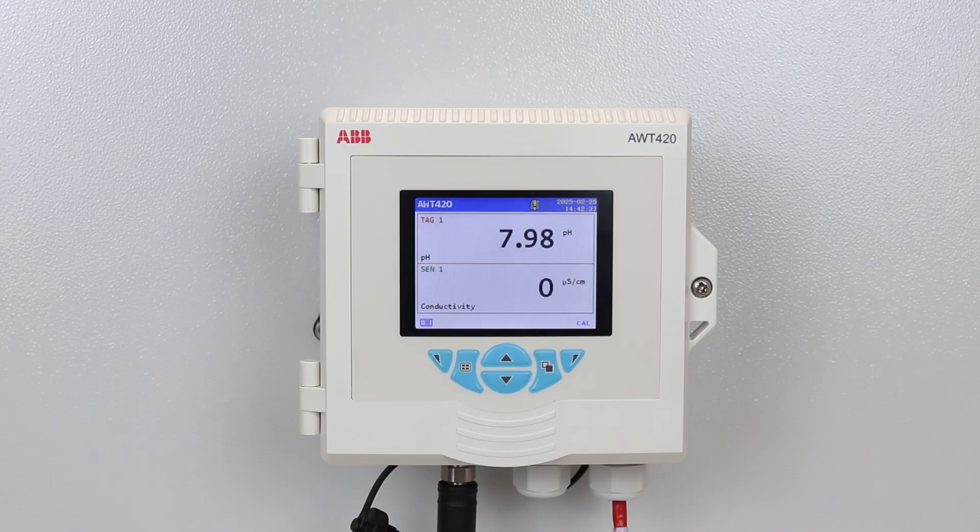Thank you for watching this quick start video for the AWT420. To learn more about the AWT420 transmitter and ABB's range of water analysis products, please visit www.abb.com/water-analysis.